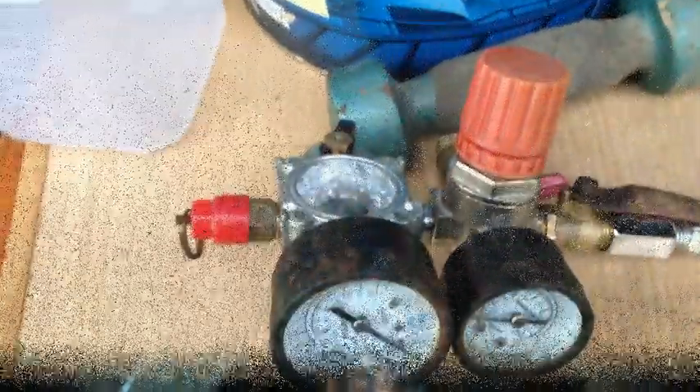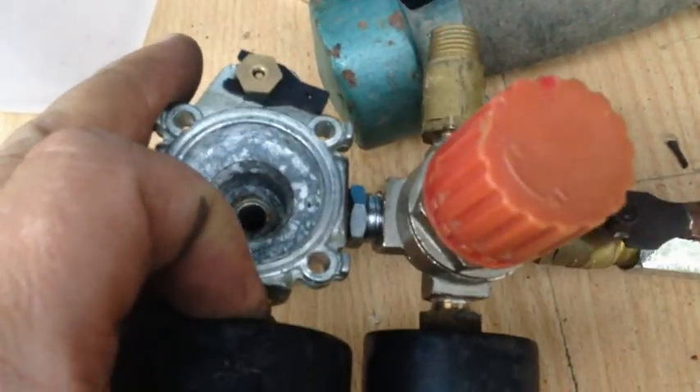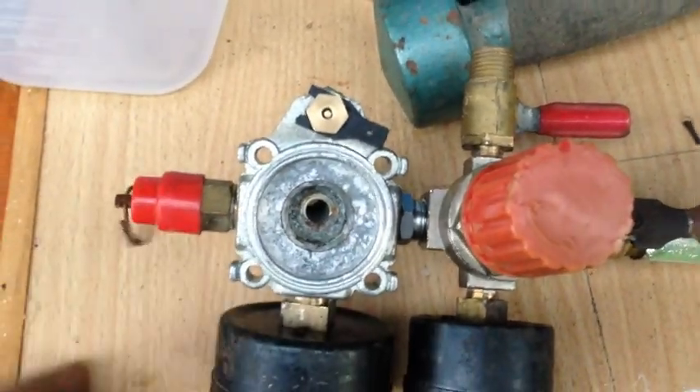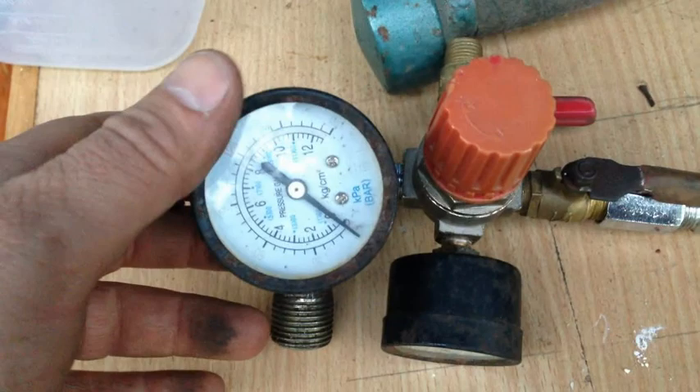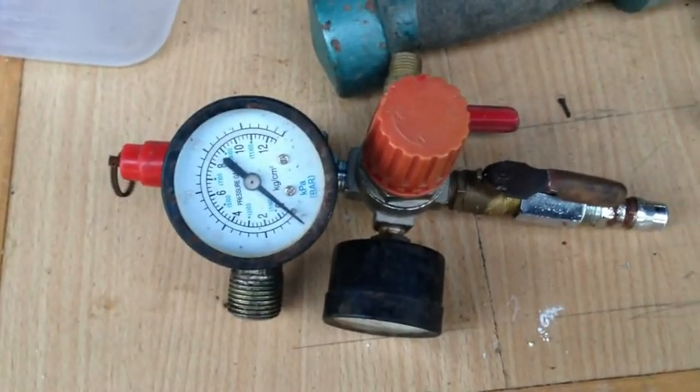Anyway, we're pretty much done here now. Our insert has been put in, so all we need to do now is put some thread tape on it, put it together, and then put it back on the compressor and we'll be all done. I'll give you an update later.